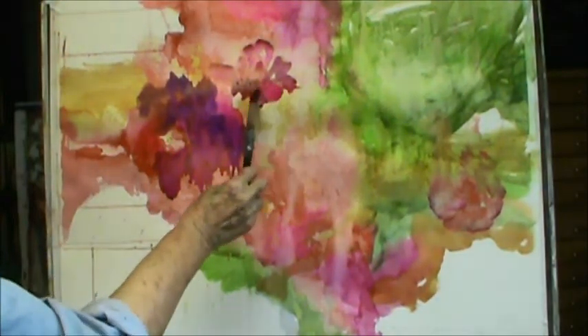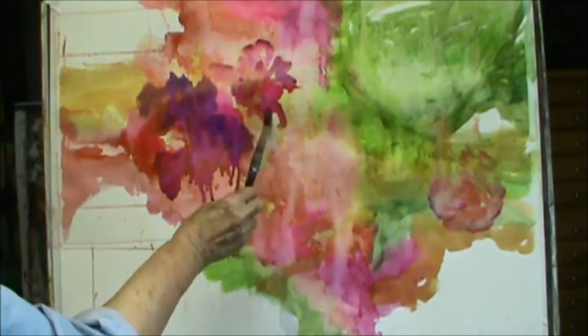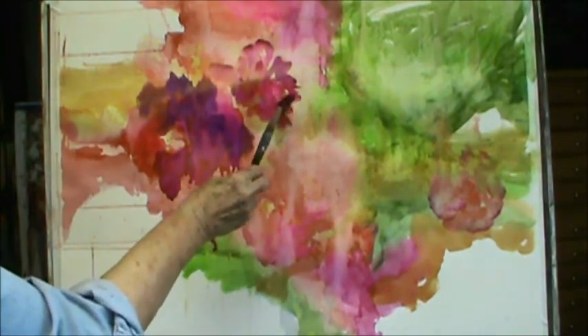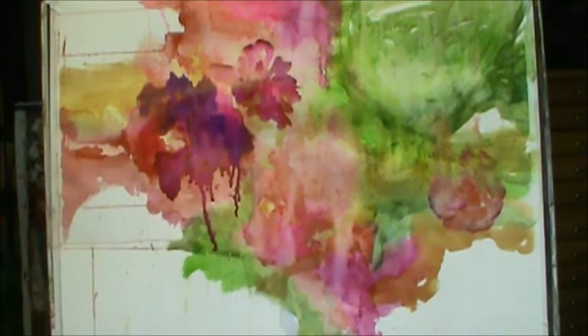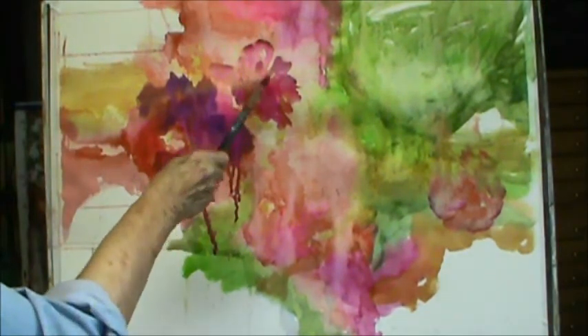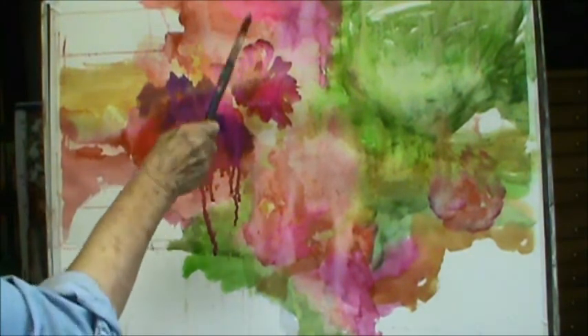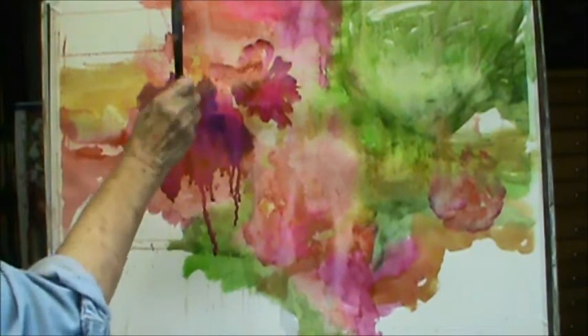You put purple on top of yellow and you don't get a very pretty color. This is kind of doing funny things. That's alright. Once I start getting funny things, then I feel more encouraged — isn't that strange? I just like to have things different.